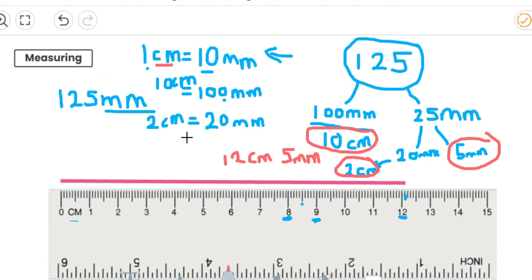So altogether then, I've got 10 centimetres add 2 centimetres, which is 12 centimetres. And then I've got my 5 millimetres, which are just going to stay as millimetres because I can't convert them — they're too small. So now that I've got the conversion of 12 centimetres and 5 millimetres, I can draw this on my ruler. So pause the video and draw 12 centimetres and 5 millimetres. Hopefully, you drew that correctly as well.